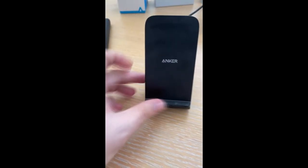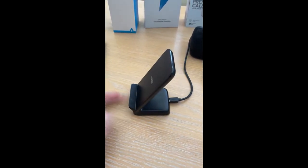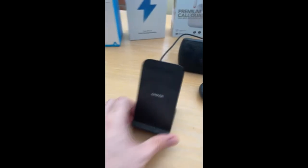So you've got the PowerWave 7.5 stand — it's been on a very dusty side table as you can see. The good thing is this rubberised base makes it not easy to push around — it doesn't slip and slide. You can tap it and it barely moves, which fills you with confidence. Even when tapping it sideways it wobbles but it's not falling over, which is really good.